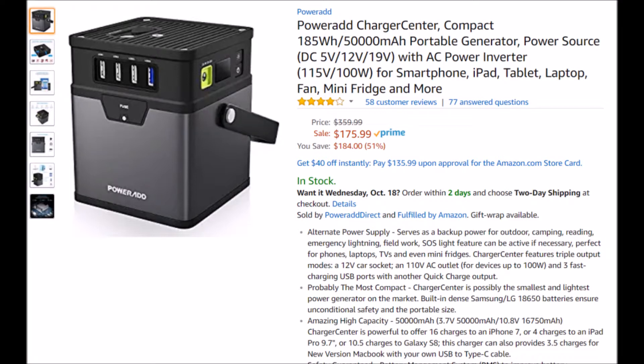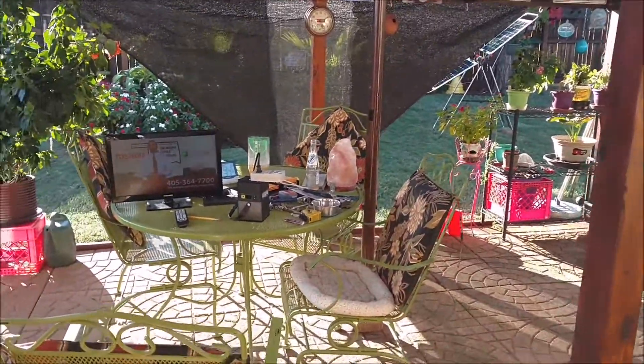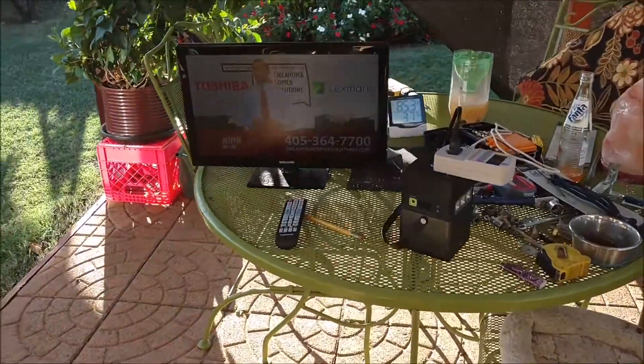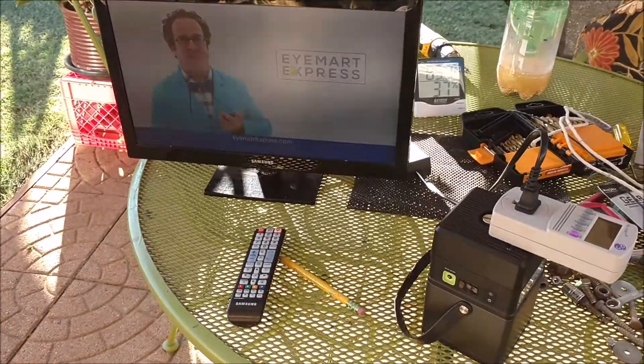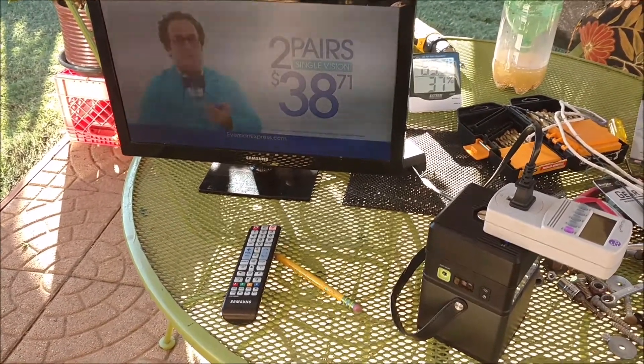It's not really a portable generator until you add solar panels to it, so basically it's just a big battery. What I'm doing here is actually draining this battery. It comes with a little modified sine wave 100-watt inverter on top, and I hooked up my kilowatt meter to it and an LCD/LED TV.